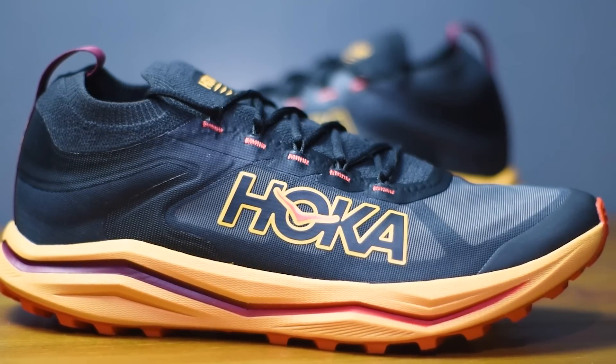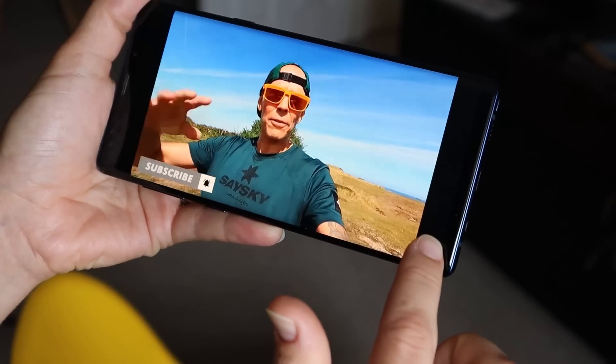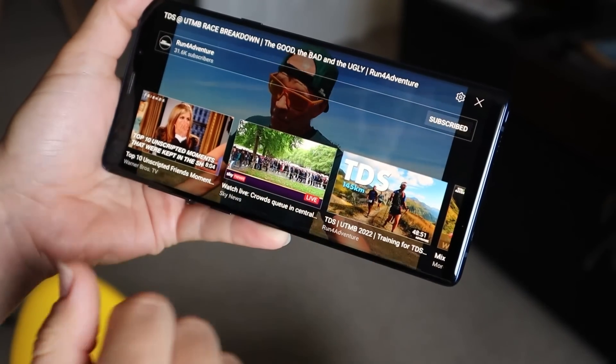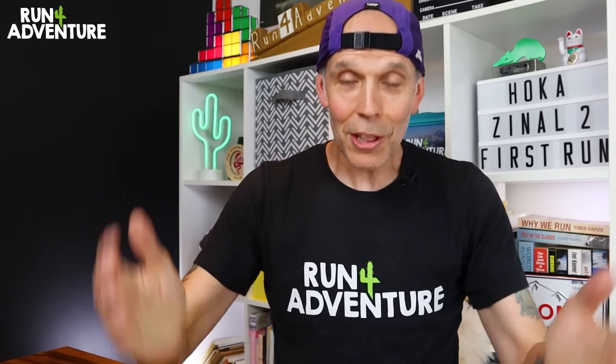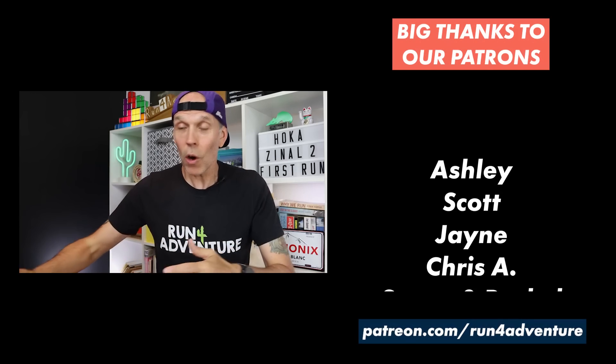I'm going to be getting a lot more miles in these, including a longer run, and then we'll be back with our full in-depth review on this stripped back, go-faster trail running shoe from Hoka. Really hope you enjoyed the video and found it helpful. If you did, hit that like button and subscribe to the channel — just click that little red subscribe box in the corner, it's completely free. Until next time folks, thanks for watching, thanks for supporting the channel — stay safe and keep on running.